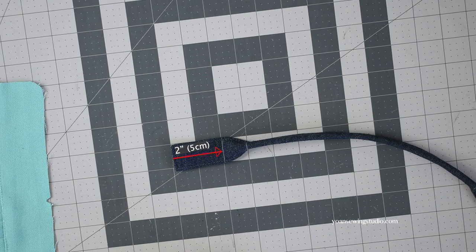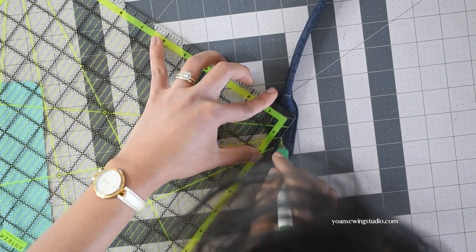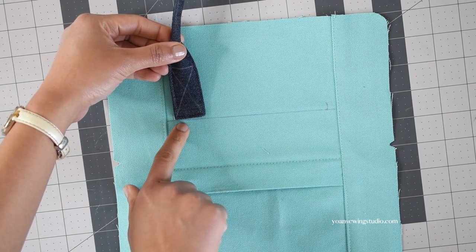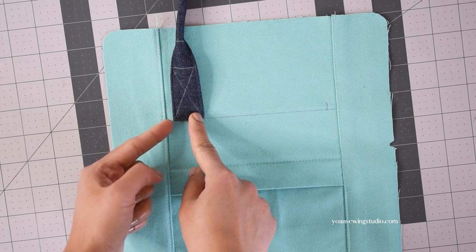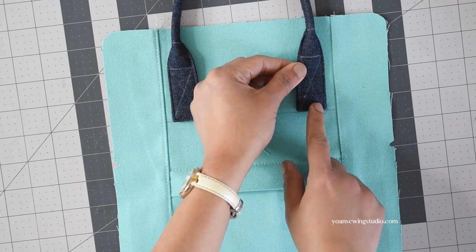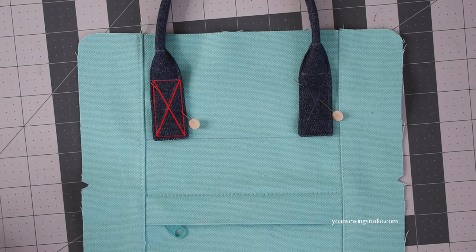Measure 2 inches from the end of the strap and draw a line, then draw an X from the corner of the 2-inch point mark down to the bottom on both sides. Apply a little bit of fabric basting glue on the wrong side of the strap around the edges. Use the marks as a guide to position the strap — the end of the strap should sit at the 3 and 1/2 inch mark and the outer side at the 2 and 1/4 inch mark. Press with your fingers so the glue holds, then stitch the handle in place making a rectangle and then an X for extra reinforcement.